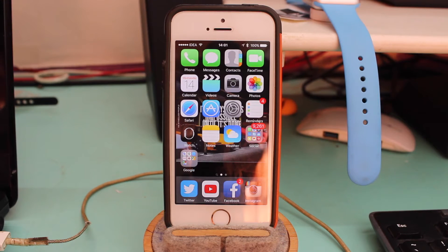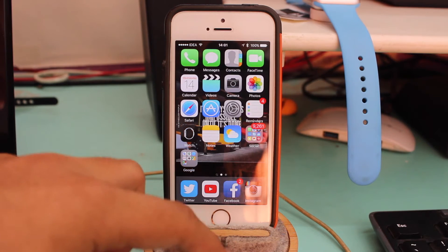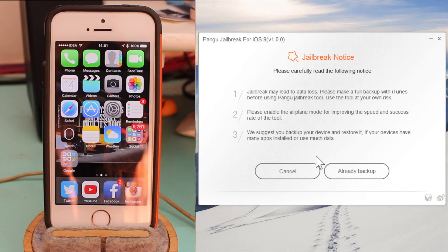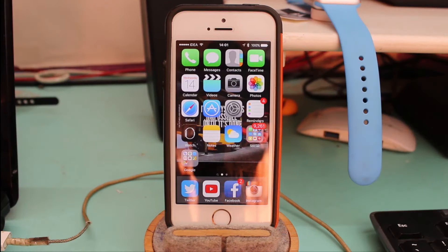Once you download it, connect your device via a USB data cable. I have my USB data cable connected and my iPhone is already plugged in. Just go ahead and tap on Start, and it will give you three jailbreak notices.